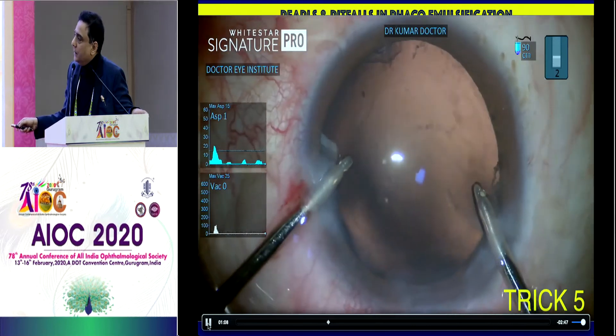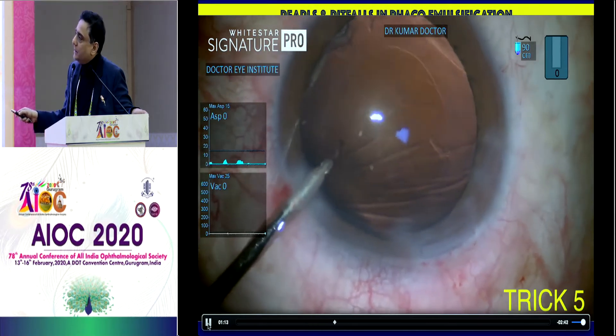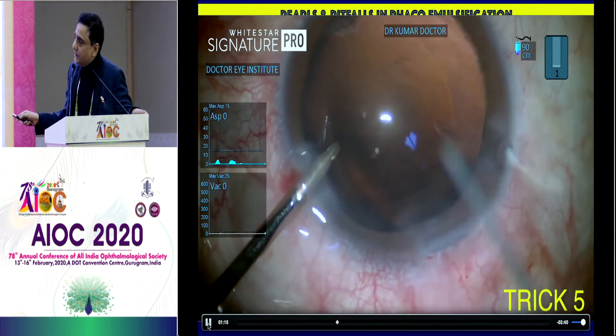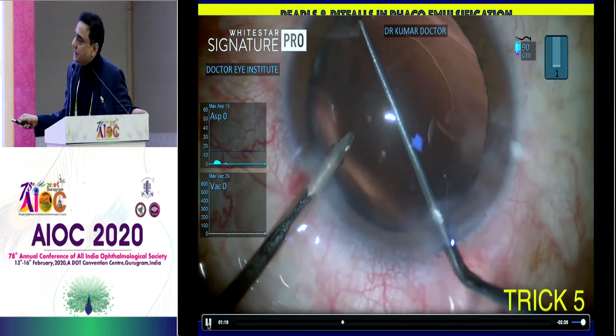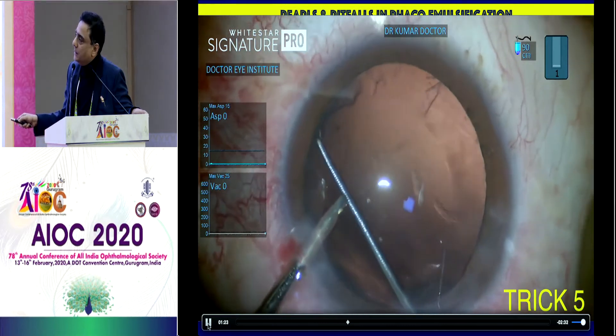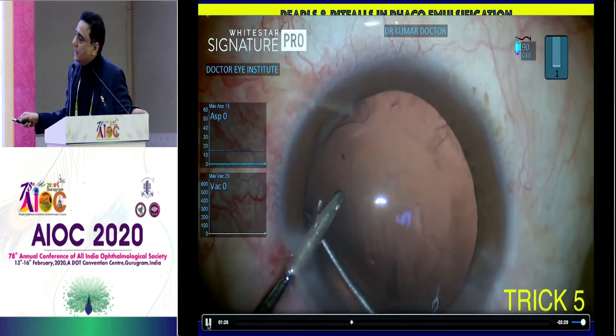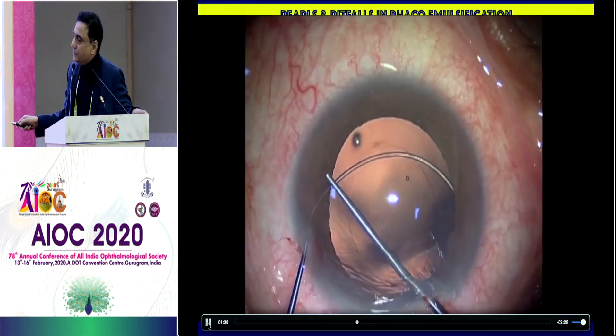Don't forget — this is the eyelet. I've got irrigation on through my side port, and the highest support has to be at the area of subluxation. Sometimes the ring rotates. So now through the main incision I'm taking a Sinski hook, maintaining the chamber with irrigation through the side port, and rotating the endocapsular ring. So here was the subluxation — I made sure that area of subluxation gets the maximum support.